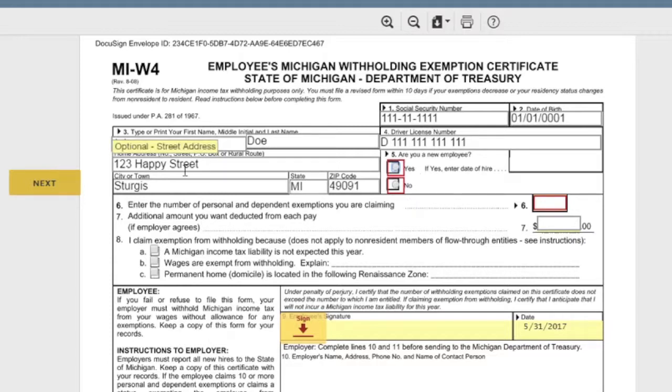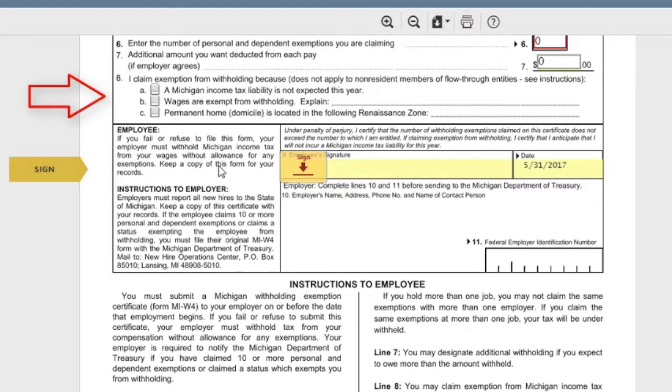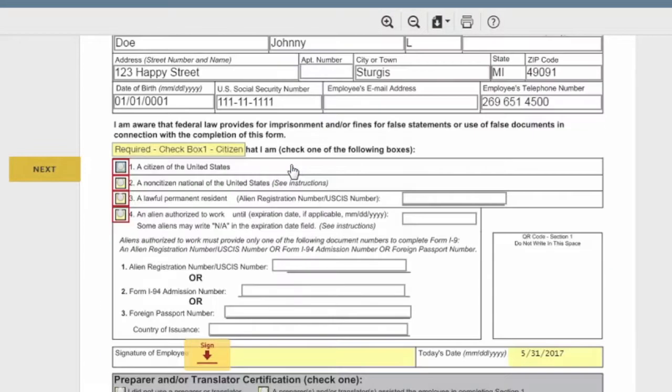Verify all of your information is correct. It asks if you are a new employee — if you hit 'Yes,' enter your date of hire if you have it. Fill in the number of dependents you're claiming, and optionally the additional amount to deduct from each paycheck. If you have exemptions, that field is right there. Then sign that form.